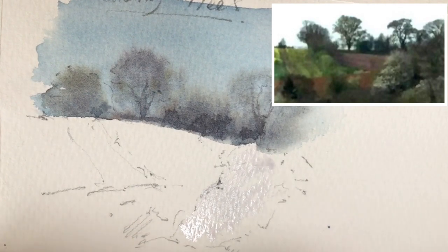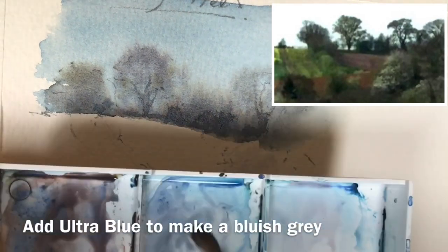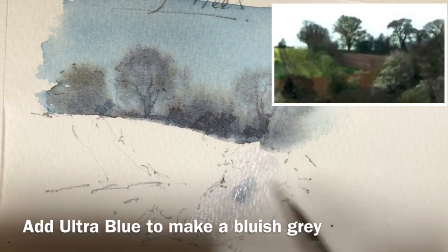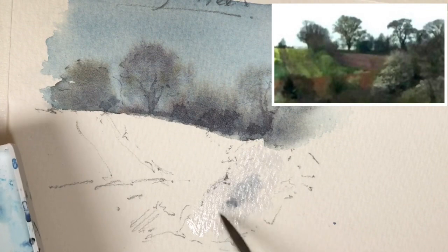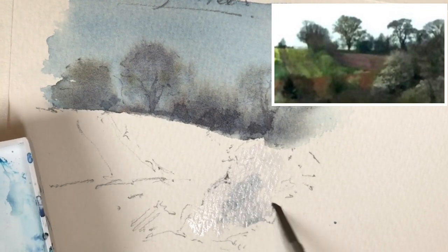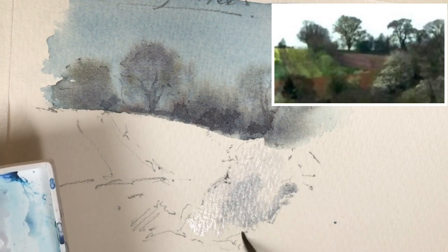And then here it gets darker. So I'm going to put more of this bluey grey that I've mixed here, and I'm just dotting that in, just dabbing it in, up to this edge here. Can you see the edge here? Just here.